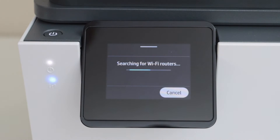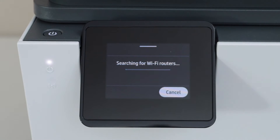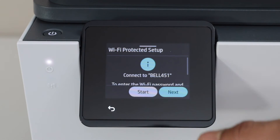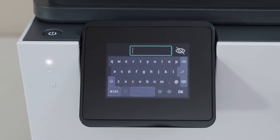Start. It gives the list of wireless networks. Select your Wi-Fi. Click next. Enter the password — this is the password of your wireless network.